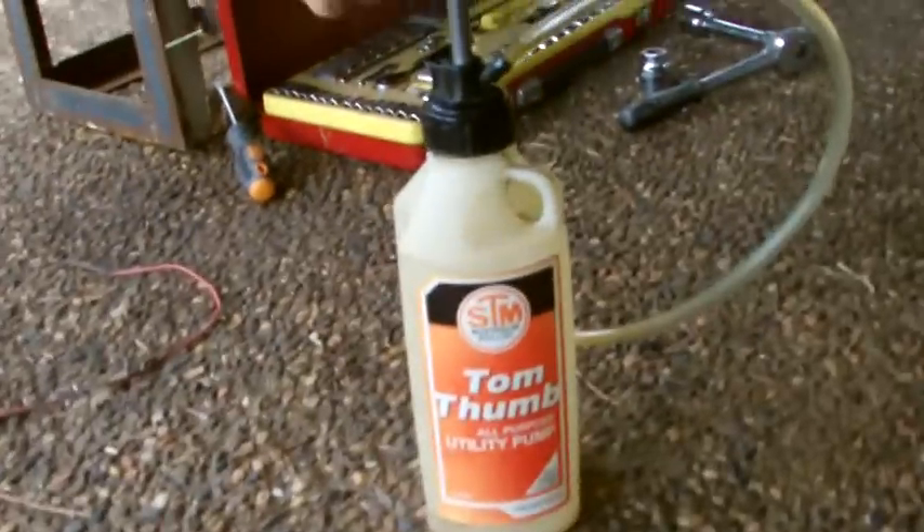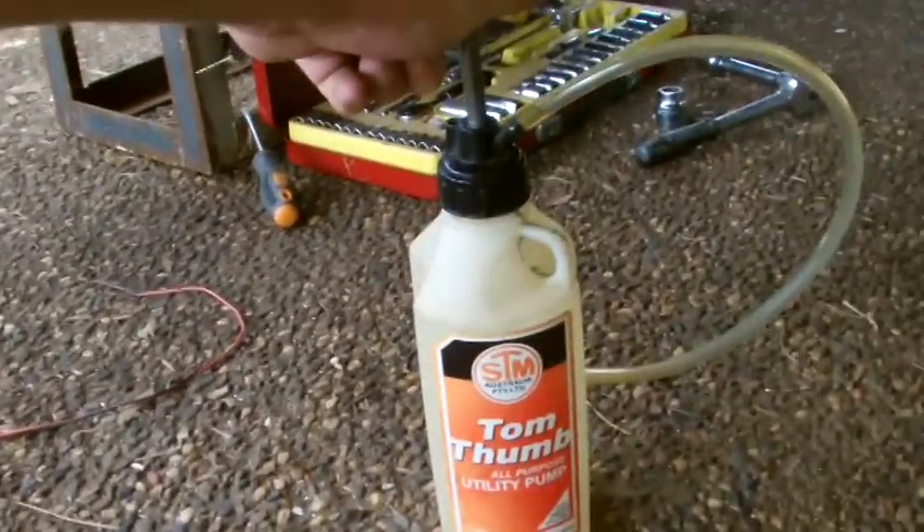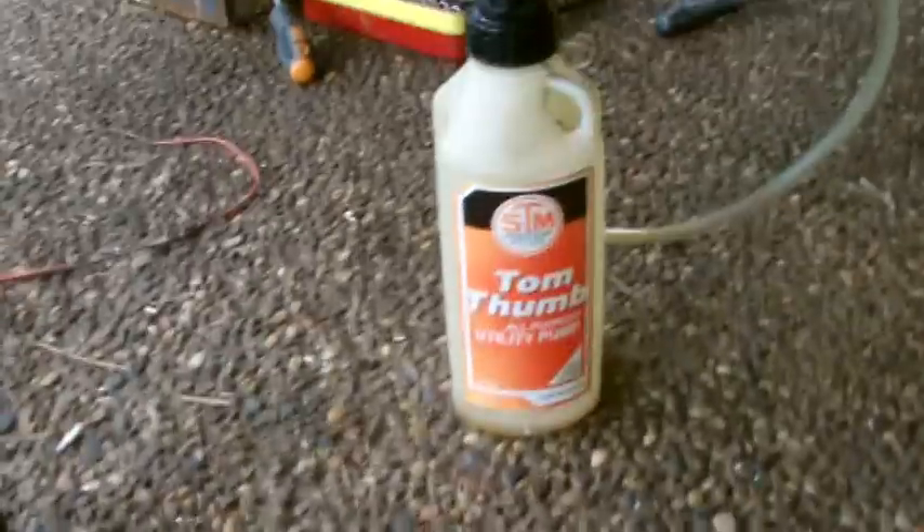Also, these pump bottles come in handy for getting the oil up into the diff. They come in handy for a lot of different jobs, so they're definitely worth the money.